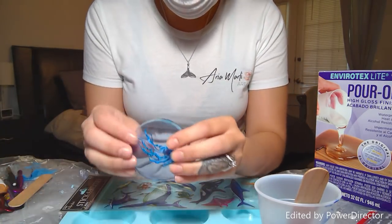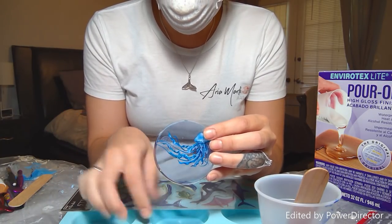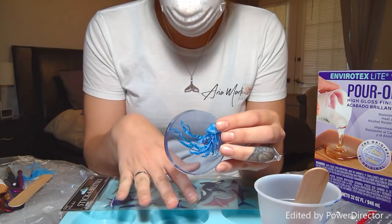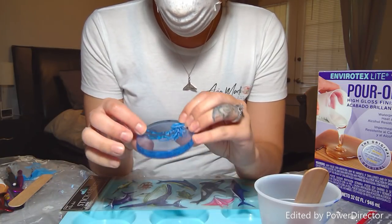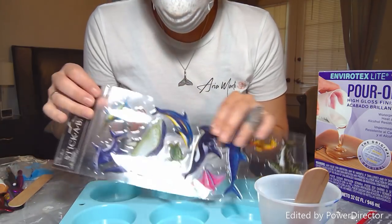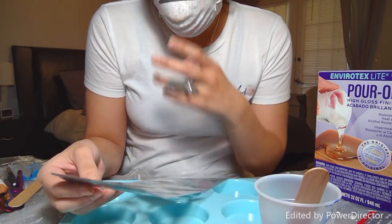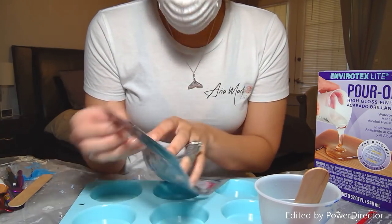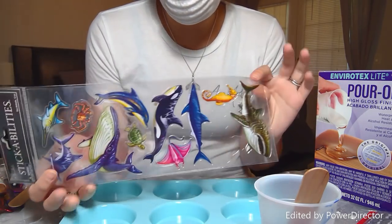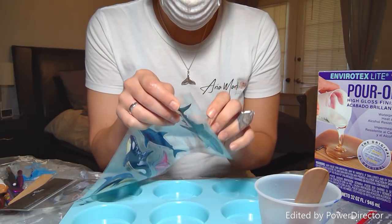I usually paint them — to do that, I do one small layer, let it dry, paint it, and then do another layer on top. But my customer really liked these stickers, so he brought them from the craft store. They're called Stick Abilities — sea animals — and they're just clear stickers. I'm going to pick one as an example.